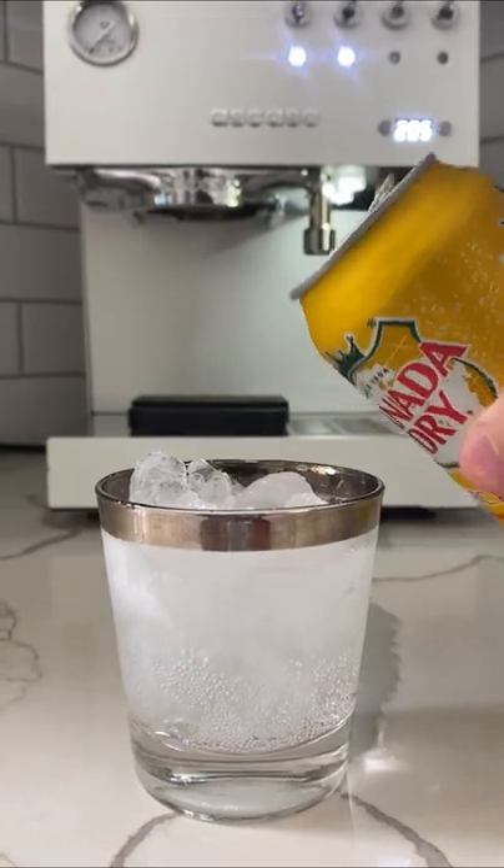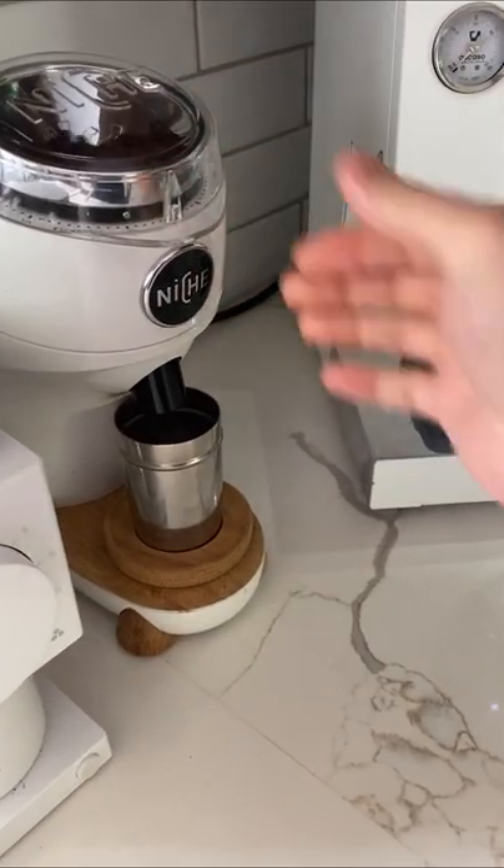Then grab your favorite tonic water and fill it, leaving just enough room for your espresso shot.